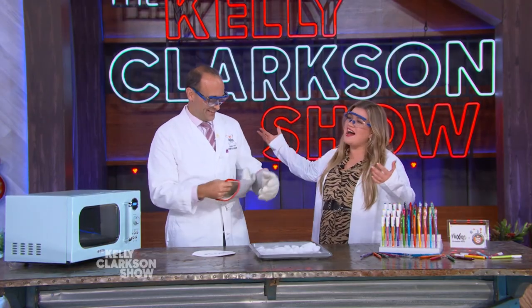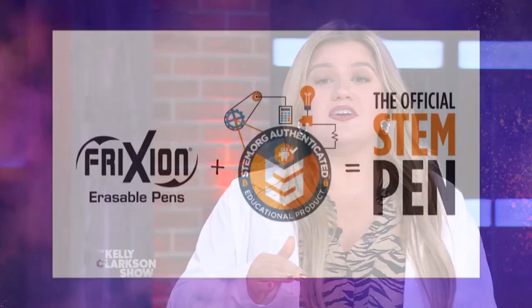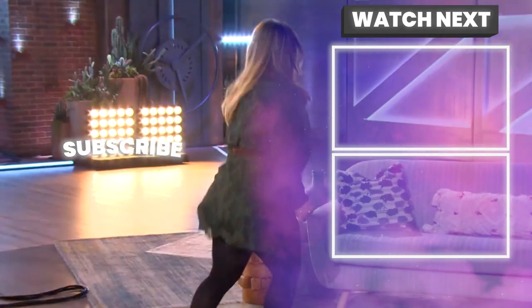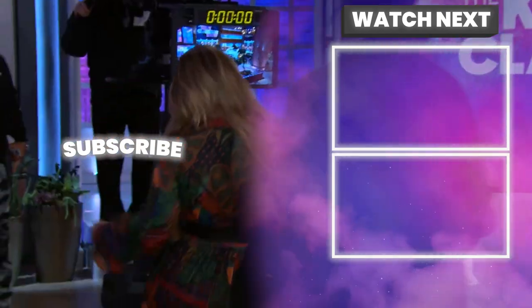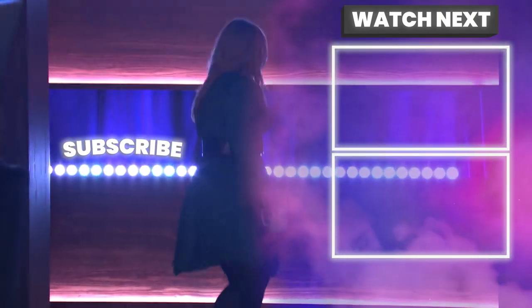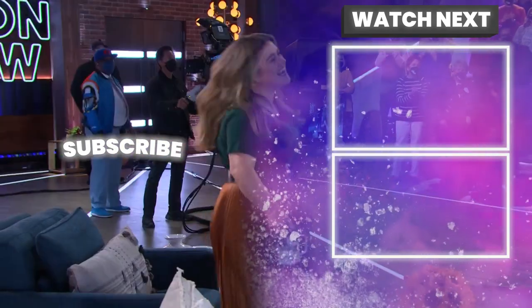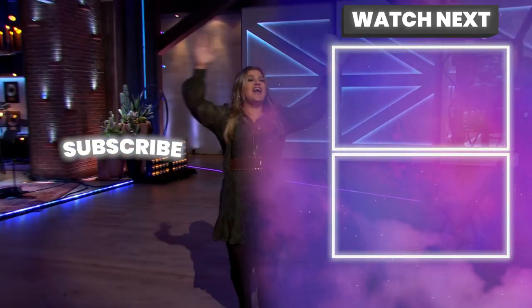Thank you so much, Teacher Phil — this is so cool. I love science! Be sure to follow him on TikTok at Teacher Phil and check out KellyClarksonShow.com for more friction experiments you can try on National STEM Day. Thank you guys — y'all have a great night!